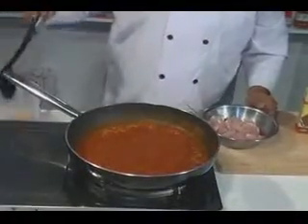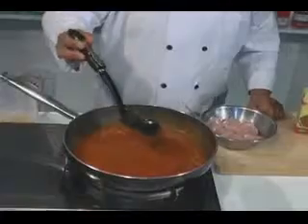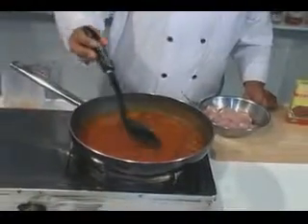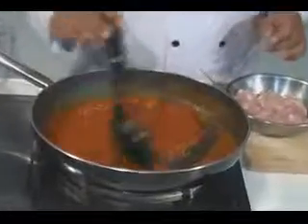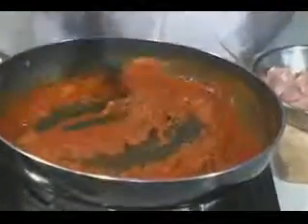Now as you see, the spice is cooked. The oil is coming up, and then you know the spice is cooked through. You get a sort of reddish looking gravy now.